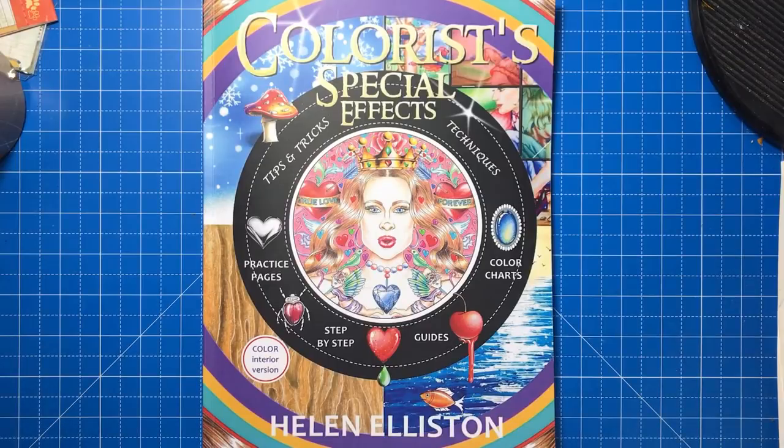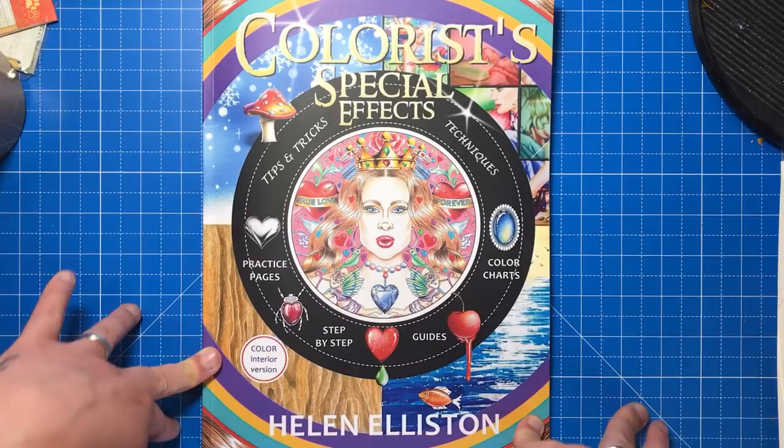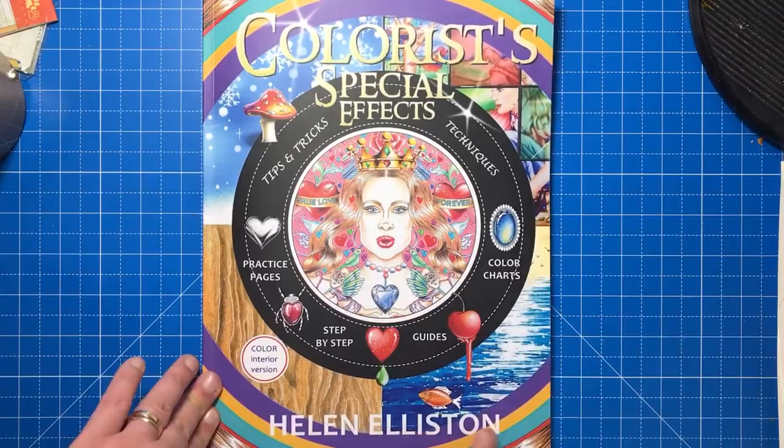Hello and welcome to a very special Colour with Clare review. Today I'm reviewing Colourist's Special Effects by Helen Elliston. You may recognise Helen's name from the Inky series of colouring books available on Amazon, which are hugely popular — books such as Inky Whimsy, Inky Mandalas, and Inky Lifestyle. There are quite a few in her series so you may have seen her name around before.